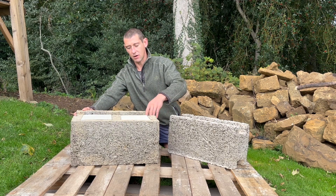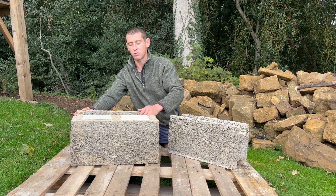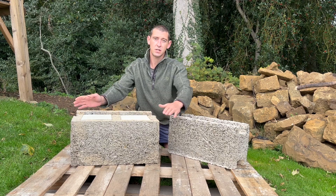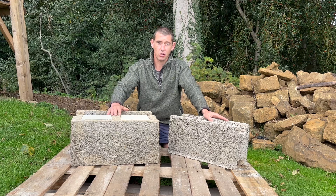Once they're cured, they're run through a machine that does the cutouts to allow the concrete to flow from block to block. The top and bottom surfaces are then machined to give you that accuracy for dry-stacking them.